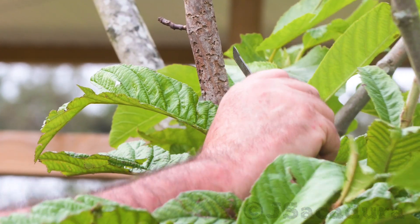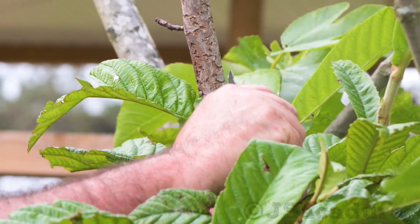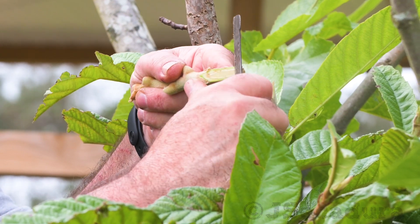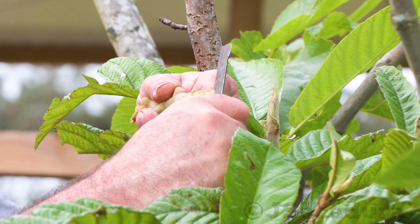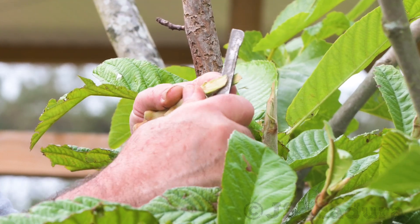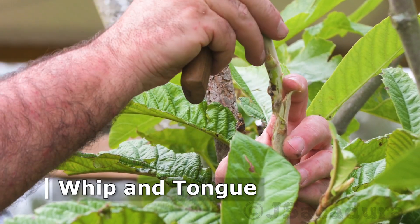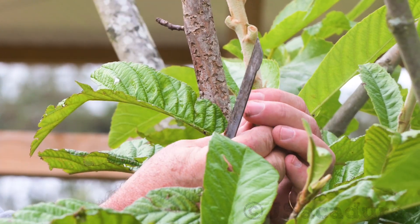With a gentle rocking motion, make a cut in the middle of the scion bevel and a matching cut in the rootstock. Make sure to anchor your grip so the knife has a limited travel motion to avoid injuries. Insert and adjust the scion, making sure that you don't overlap the end of the cut area.